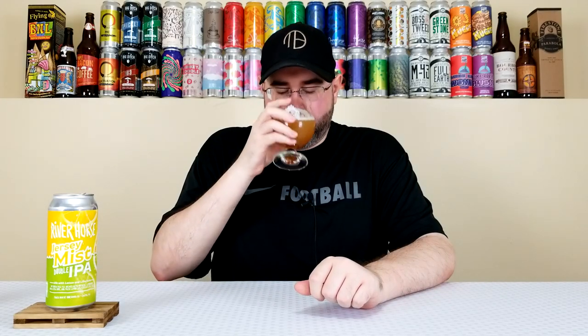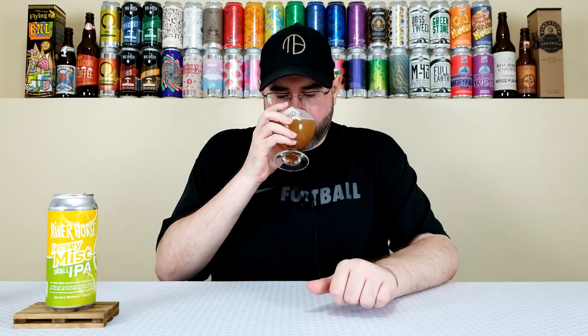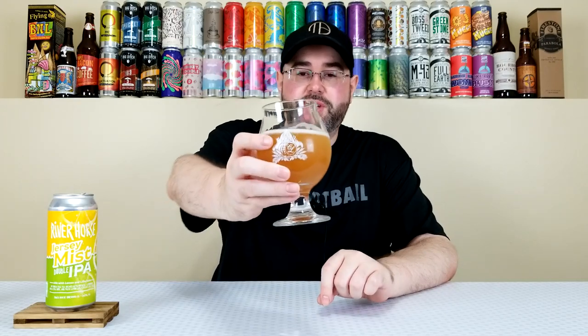Let's get a nose on it. That lemon and lime juice comes to the forefront, and the Motu Waka too — I'm getting passion fruit and gooseberry. I'm getting a little bit of the malt base as well; at 9.3% it's a big beer, so there's a bready, touch-of-caramel quality. That lemon-lime juice is very prominent though, almost like freshly squeezed. A little bit of other hop characteristics — more citrus, navel orange, ruby red grapefruit, sweeter citrus tones. Smells pretty good and refreshing despite the ABV.